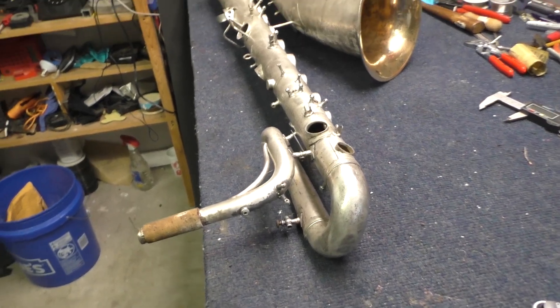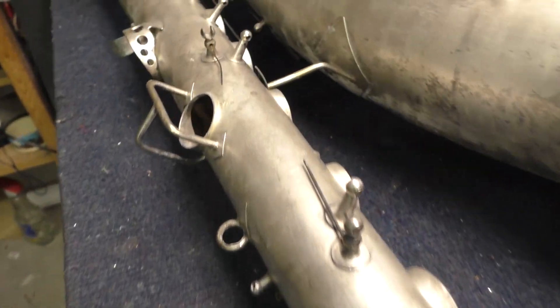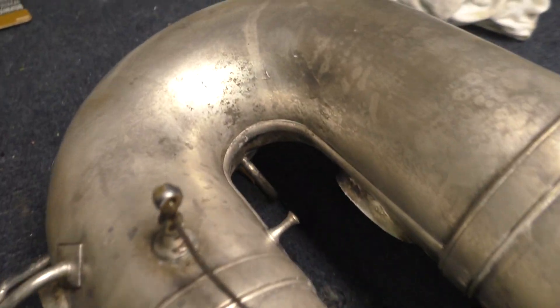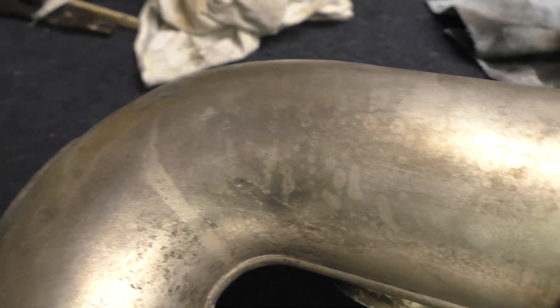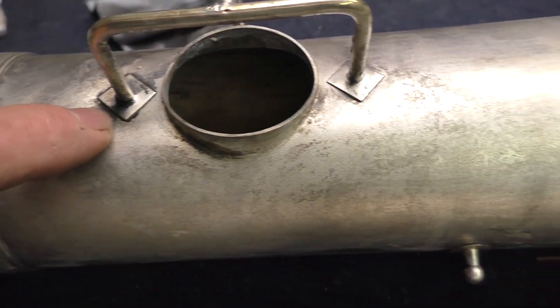The horn looks pretty good after the initial first pass of removing the tarnish. Not too bad at all. So on the next pass I'll probably get rid of most of the stuff you see here — this little bit that's left over, some of these darker areas.